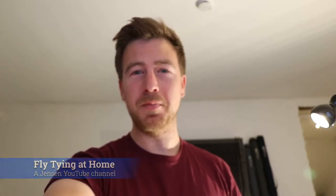Hello everyone, welcome back to fly tying at home. This is Troels Nilsen from Denmark doing another video for A. Jensen's YouTube channel. Today I will be doing a shrimp pattern, and shrimps have been my favorite weapon in finding and also succeeding in sea trout fishing along the Danish coastline.